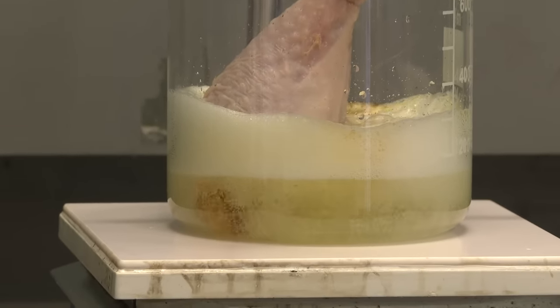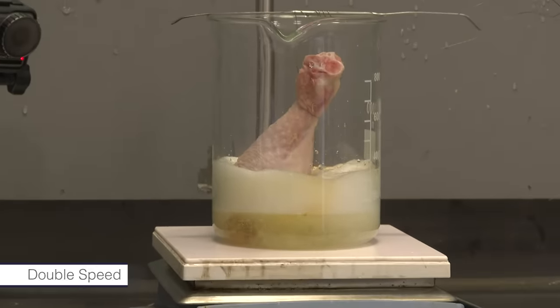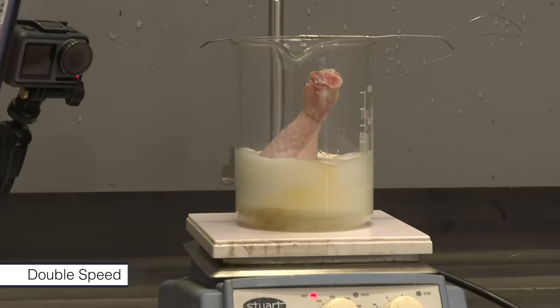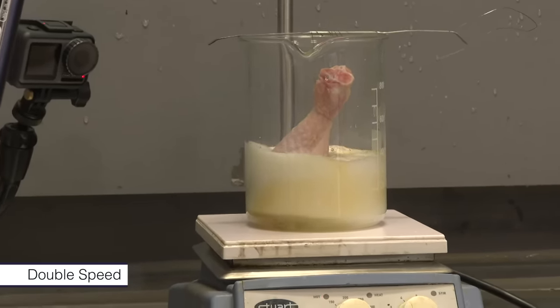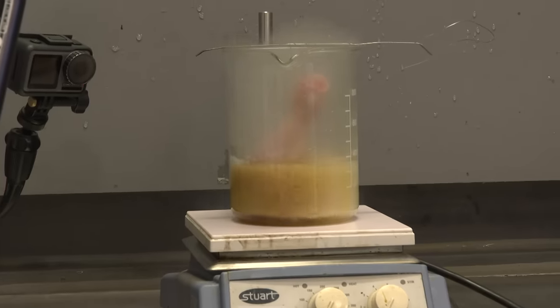It's getting there. I think it's going to fizz. But gradually, Neil got a bit more impatient. So Neil gradually put more and more of the chicken leg into the acid, eventually cutting the wire so that most of it was submerged.